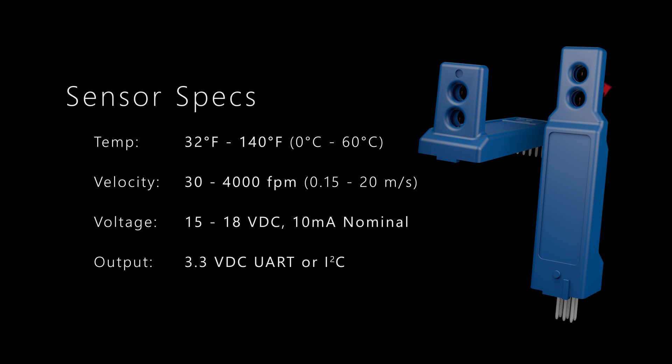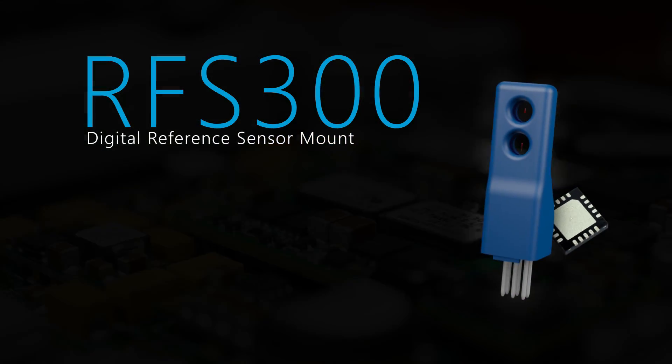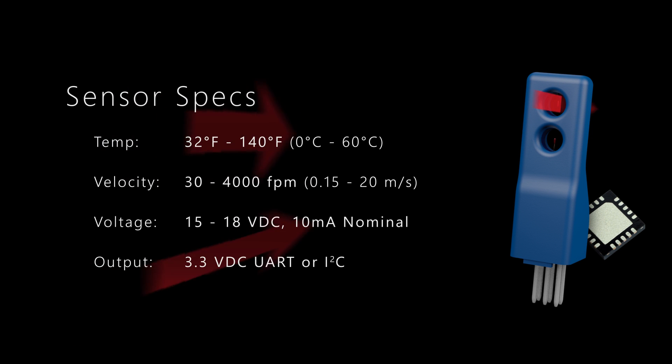For those looking for the smallest possible sensor footprint, and with sensor drive electronics built directly onto their PCBA as a reference design, the RFS300 is available with a programmed chip. The RFS300 is a sensor and chip used in a reference circuit that communicates across the existing I2C or UART bus.